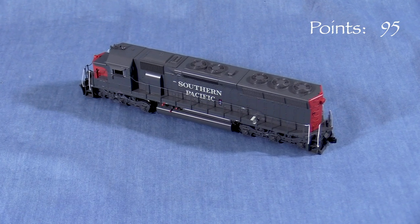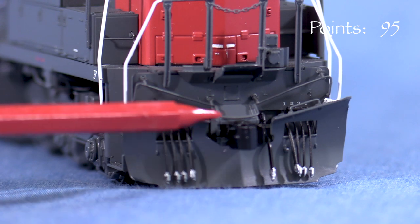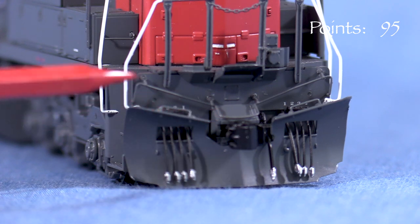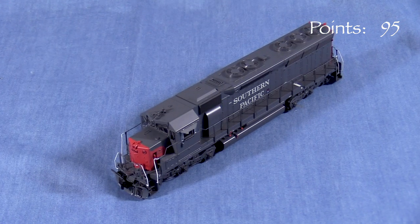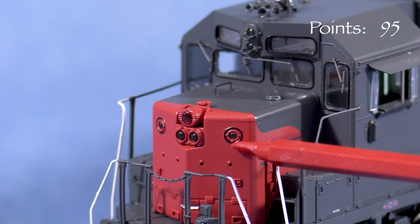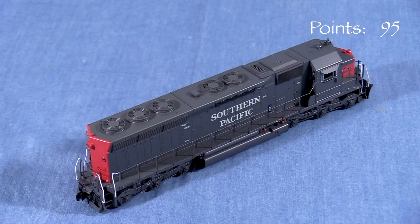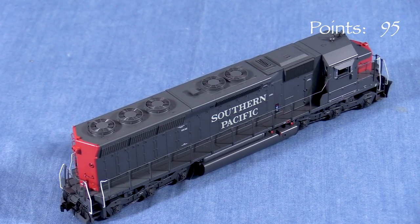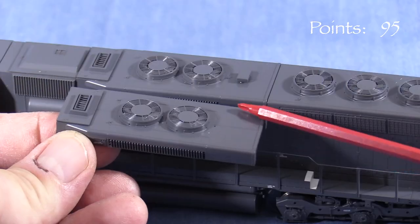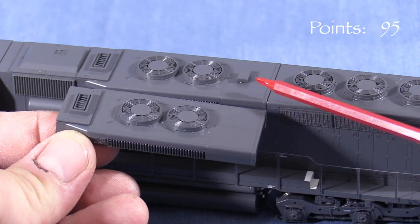Overall, the model matches photos pretty well. The model has early-style uncoupling levers without the vertical extension so that they can be pulled more easily by a crew member standing on the steps behind the coupler. Looking at the photos, most units had this modification by 1980. Some, though not all of the units, also had their class lights plated over by the 1980s. The model as it comes out of the box best represents the class as it appeared in the 1960s and 1970s. While it's great that Scaletrains included the extra part, I could not find any photo evidence that any of the units in this series had the alternate dynamic brake section without the vent.